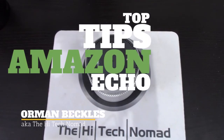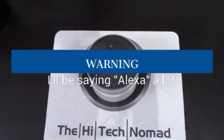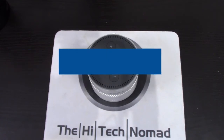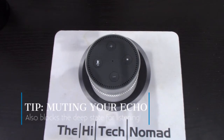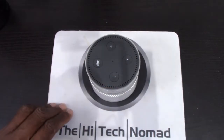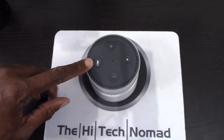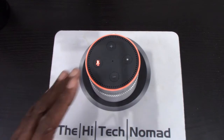The High-Tech Nomad here, and today we're going to talk about the Amazon Echo and I'm going to show you my top tips. Before we start, a warning: I'm going to be saying the 'A' word a lot. So if you have an Amazon Echo now is the time to put it on mute so it won't react. You can see the little microphone button — just go ahead and give that a push to put it in mute mode.